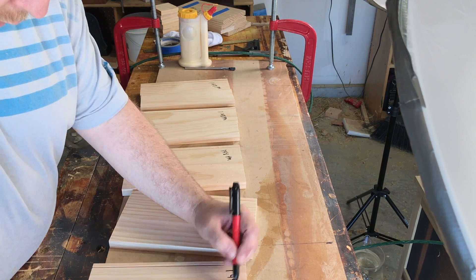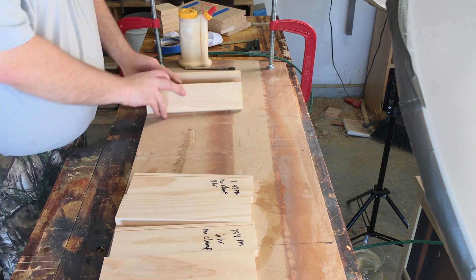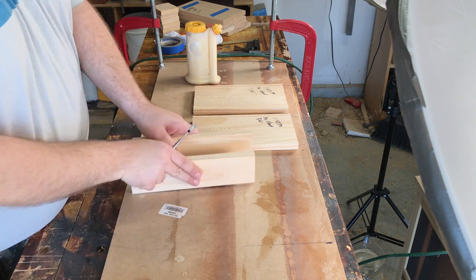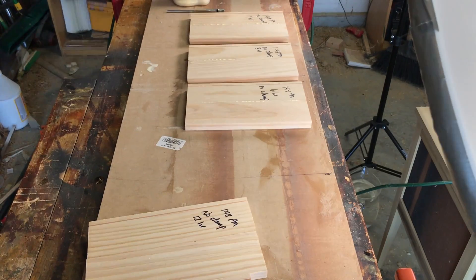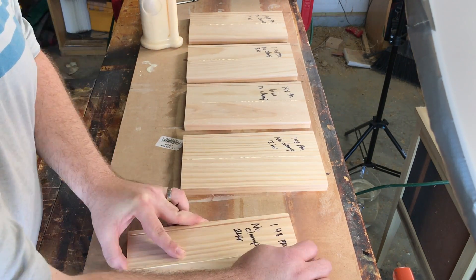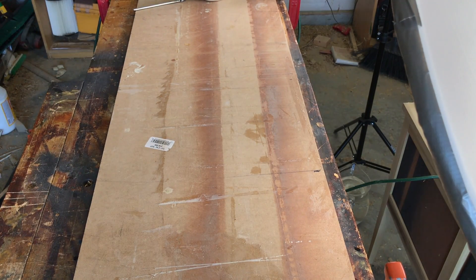And now it's time to glue up the boards that won't have any clamping pressure of any kind applied to them. This is crazy — I've never done this before and I have no idea how it's going to turn out. It feels super weird to be gluing boards together and then just leaving them laying there on the counter, but I just offload them onto a thin sheet of MDF and move it off to the side to dry.